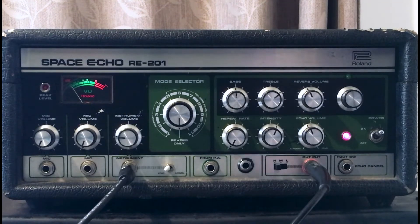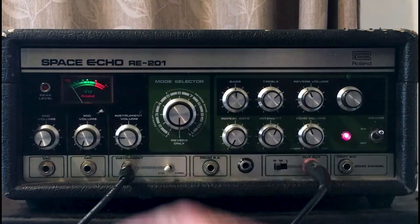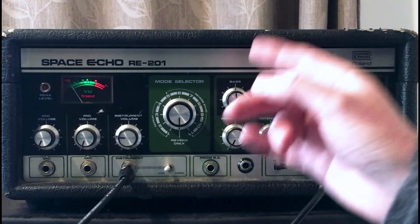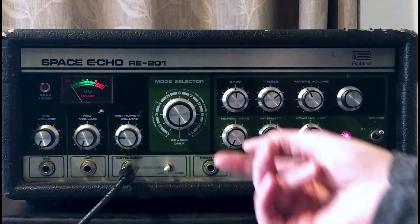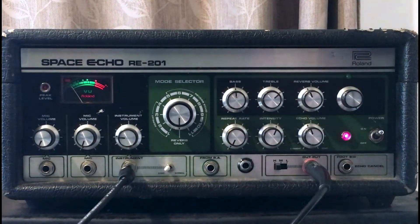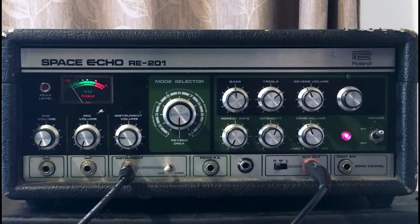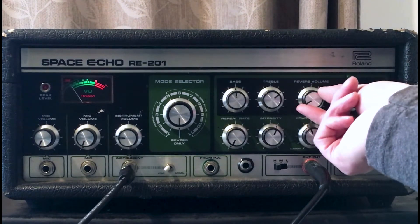Once you've plugged it in and got the levels coming in, I can see this level meter — we'll check that out in just a moment. The main selector is this mode selector knob, and we can choose which one of the tape echoes we're going to hear. There's also a built-in spring reverb that we can hear as well. There's a dedicated reverb volume and echo volume — I'll turn these down just for a moment.